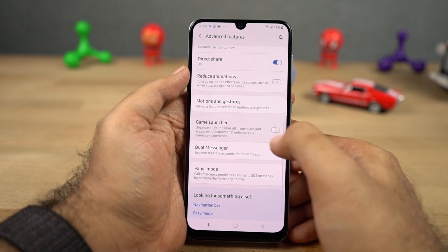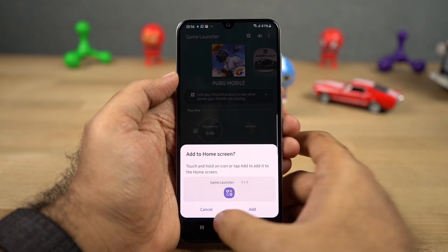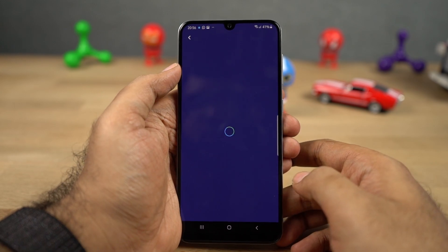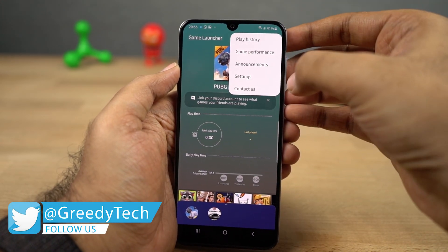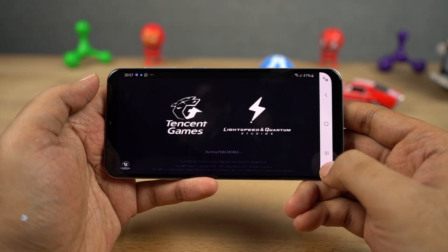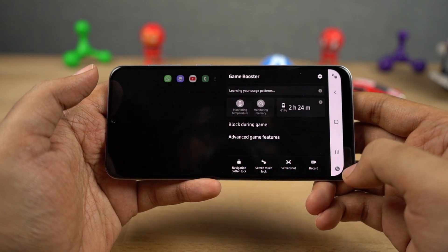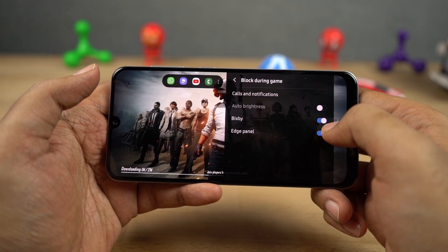Next we have game launcher. Once you enable this feature, it will create a folder called game launcher on your home screen where you can keep all your games. From this interface, you can change your performance mode — you can set it to balanced, power saver, or even high performance, and your phone will automatically switch to that profile when you open a game. You can also mute sound for all games at once. Once you open any game listed in the game launcher, you'll see extra buttons on the navigation bar — one to lock the screen and another for extra options like do not disturb mode, blocking calls, taking a screenshot, recording video, and more.